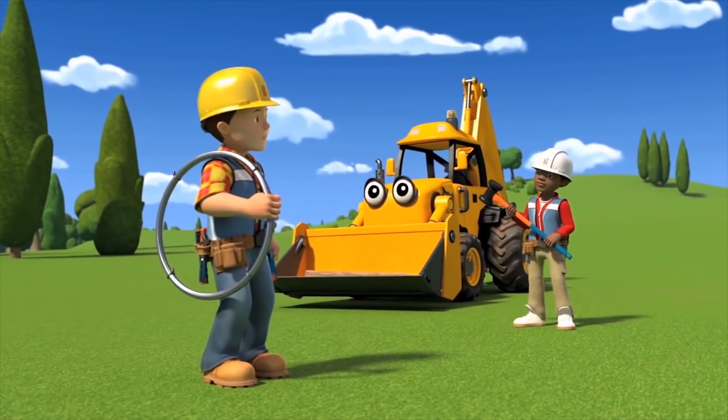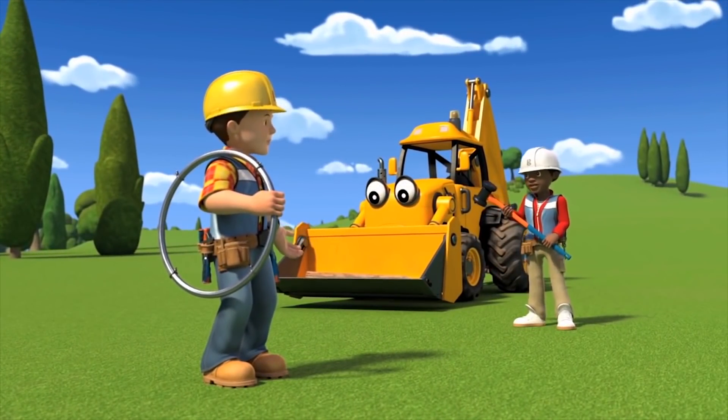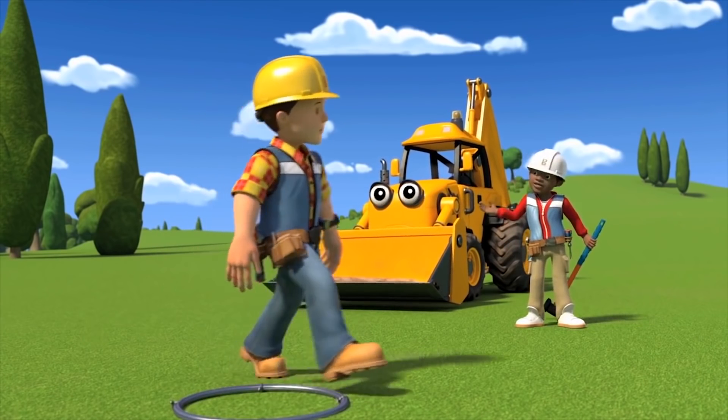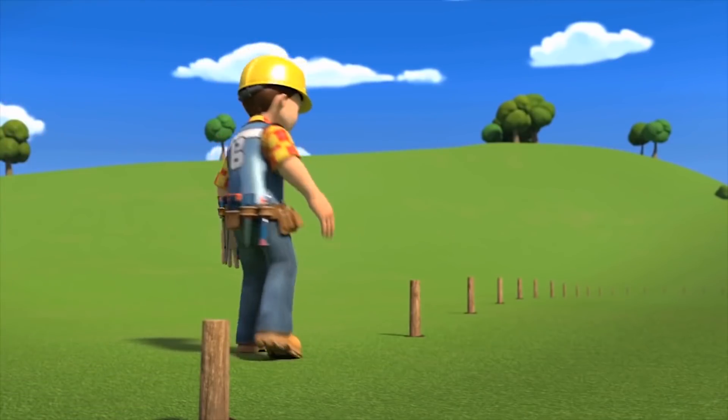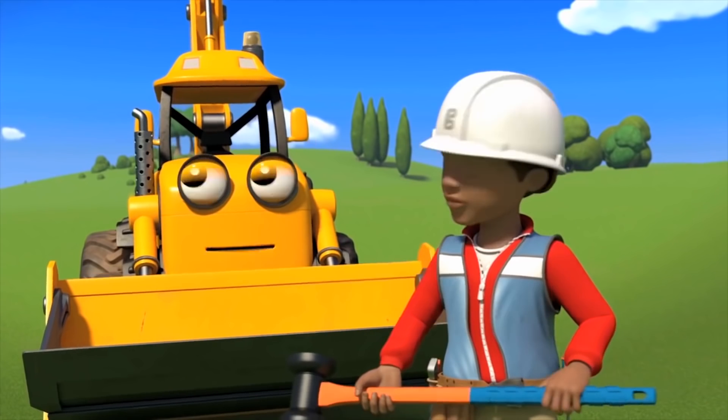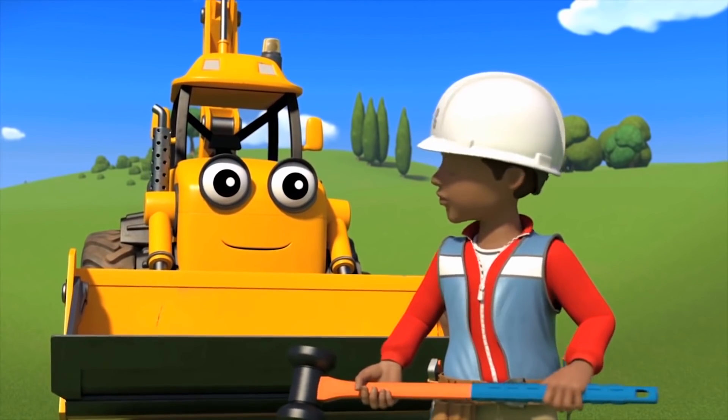Leo, Scoop. What happened to the posts for the fence? I think I may have gotten a little carried away. I think you've gone a little wacky with your whacking. Look on the bright side — at least they're all the same height now.